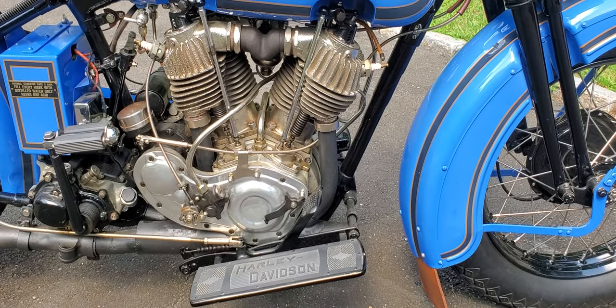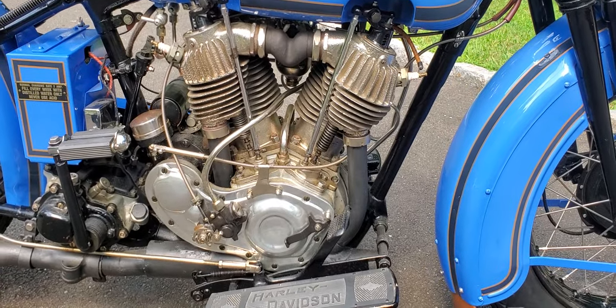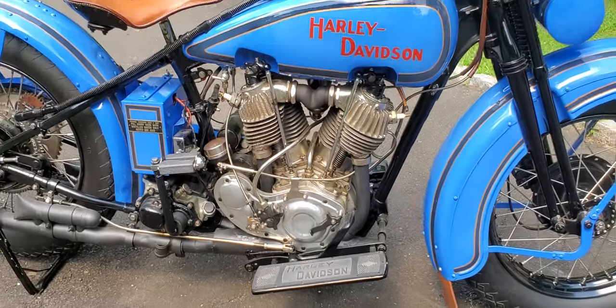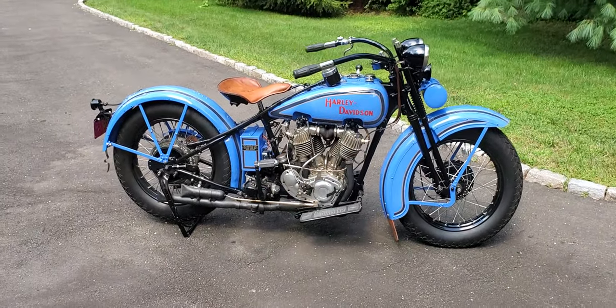Hi, this is Buzz Cantor and I'm talking about motorcycles. This one is a 1929 Harley-Davidson two-cam JDH, and that's the motor that's what identifies it as a JDH.